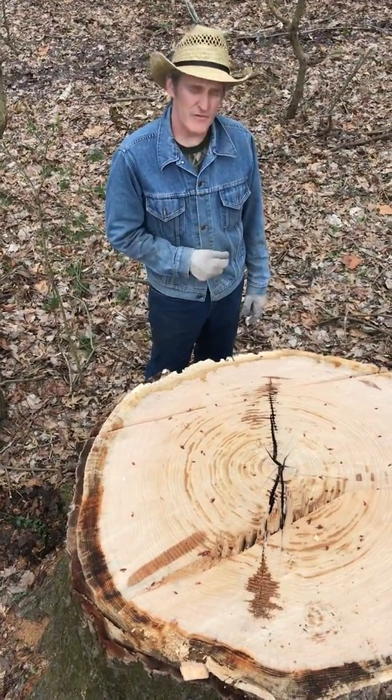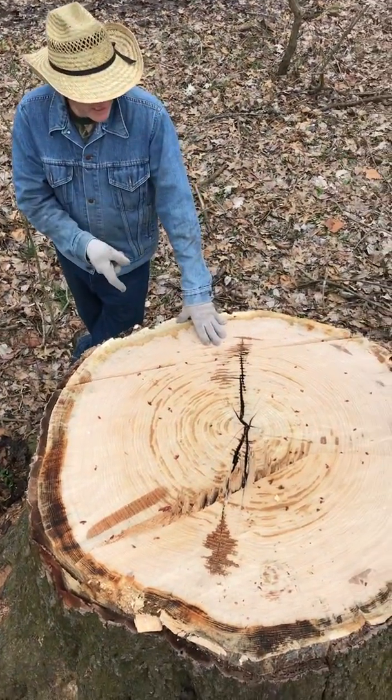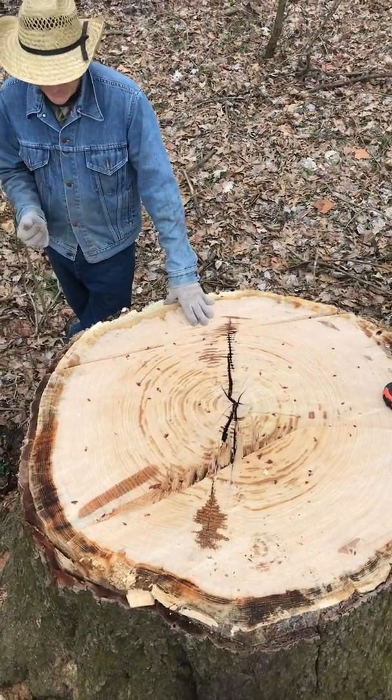Afternoon! It's your moment of science for the day. If you're looking at a stump, this is a tree that I dropped a while back, about two months ago. It was a pin oak. It was dead.